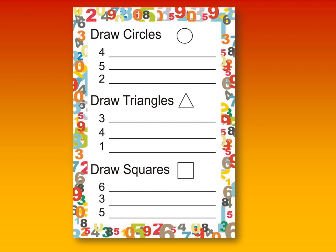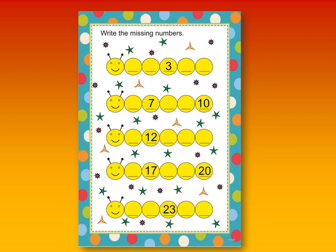This is our first worksheet. In this worksheet, the young one has to draw circles according to the given numbers. This is our second worksheet. In this worksheet, the kid has to write missing numbers.